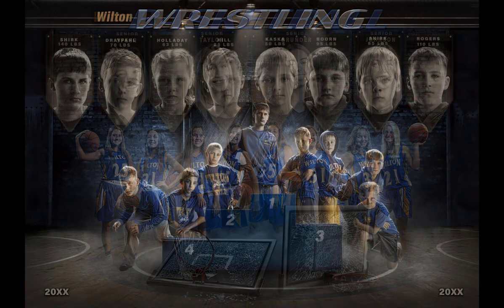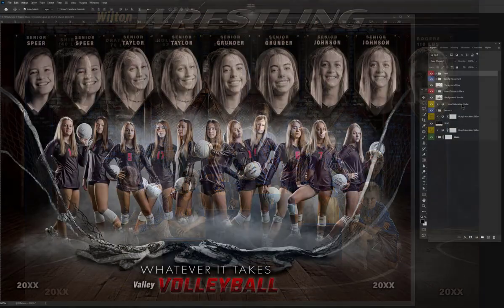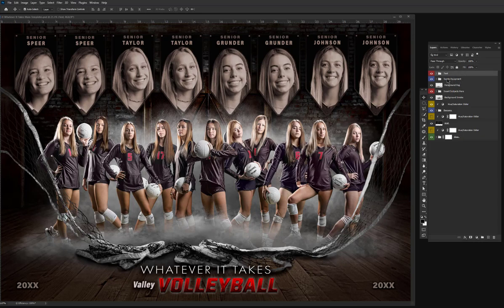Welcome. I want to give you a brief glimpse inside my Whatever It Takes template. With the download, there's a full tutorial that includes directions on how to use and manipulate all the different layers within the template.